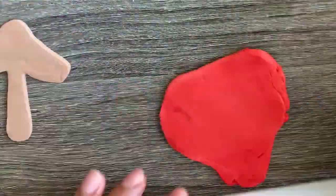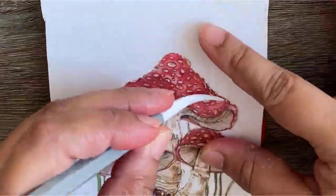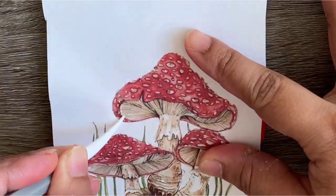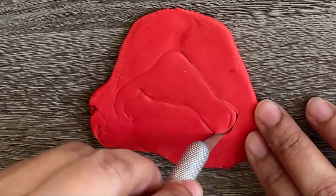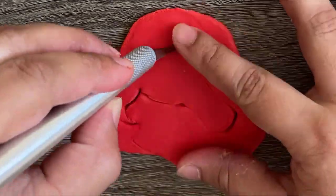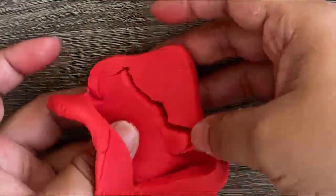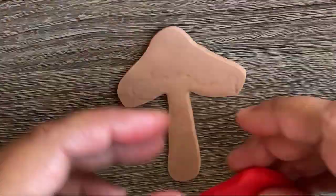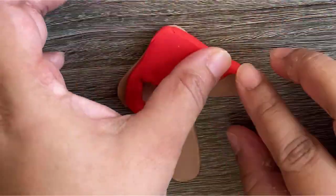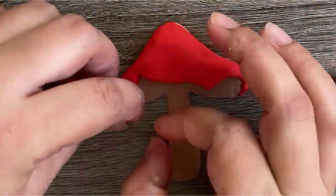To give it a 2D effect, I will paste red fondant — that will be the umbrella of the mushroom — over it. After pasting it, press the sides of the mushroom to give it a real 2D effect.